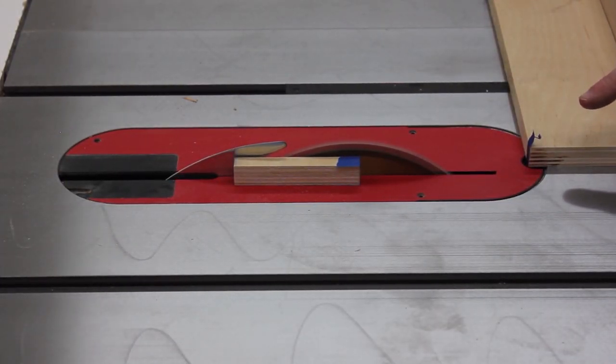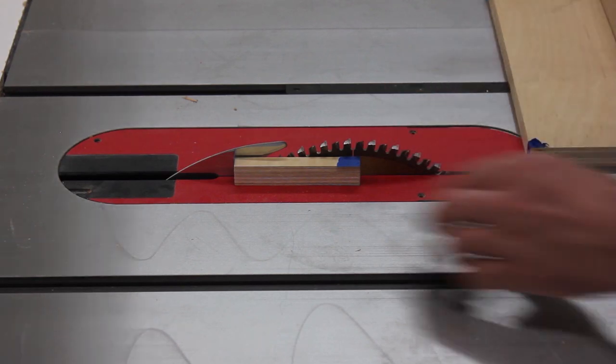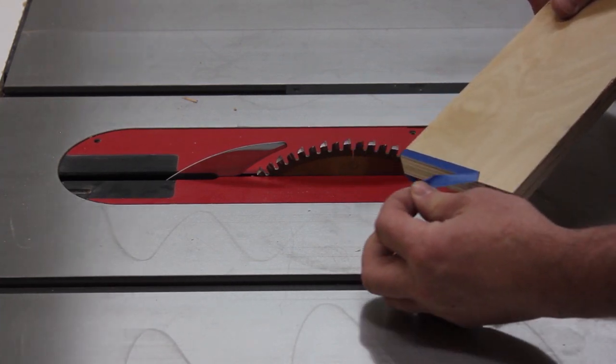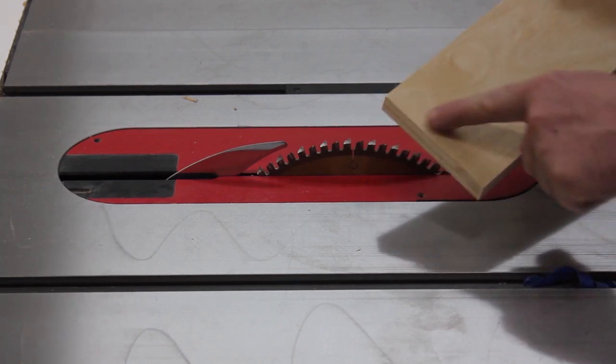Before I fire up the saw, I'm going to put on safety glasses and hearing protection. After the cut, I wait for the blade to stop, and I consciously say to myself: the blade is stopped, it is safe to come in and remove the waste. And as we peel back the tape — wow, that is a crisp edge.